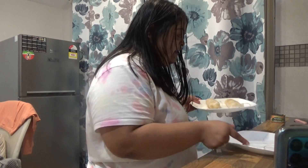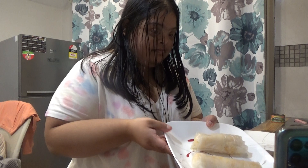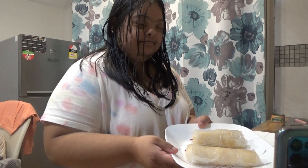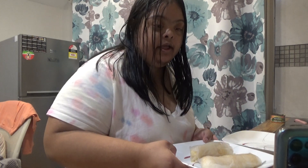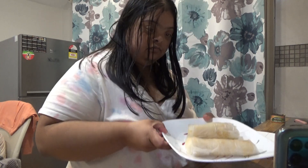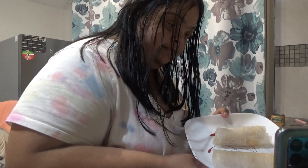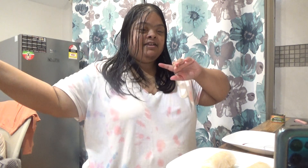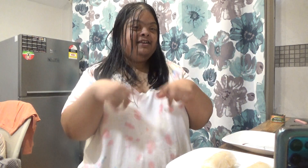And there you have it — rice paper rolls. Two rice paper rolls. So you pretty much know what to do now. Like and subscribe to my YouTube channel, smash that like button. Follow me on Facebook, TikTok and Instagram.